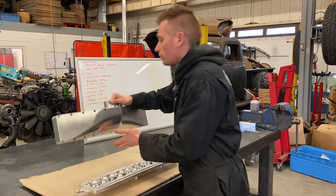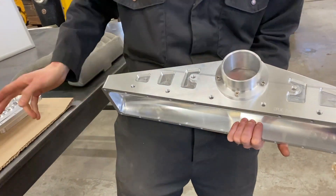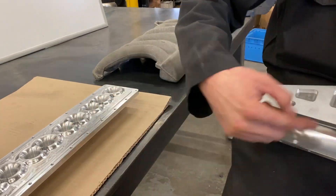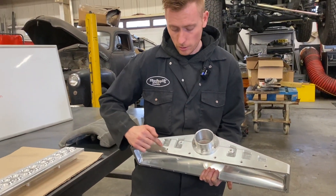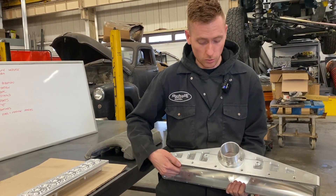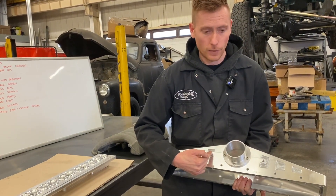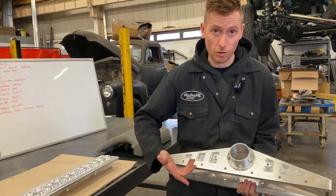Nitrous ports. We also integrated six positions directly above the velocity stacks between the pairs of cylinders for nitrous. You could also use this for water meth, if you were so inclined. Nitrous ports — which is quite exciting. And two here are for boost. Obviously if you don't want these, they come with blanks that you screw in anyway.